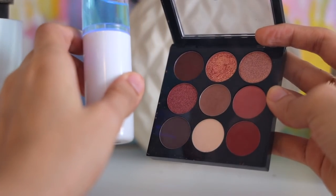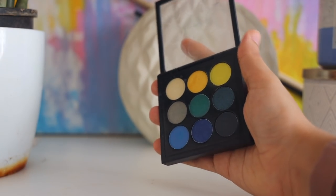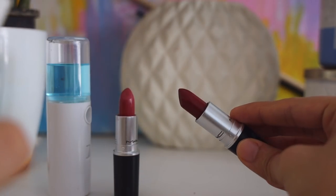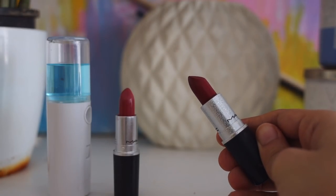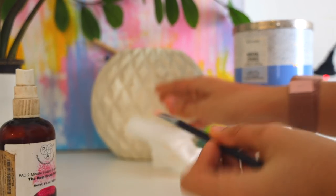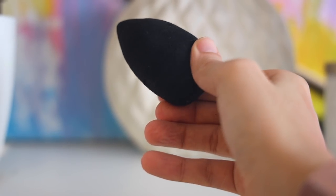Hi everyone! In today's video I'll be showing how I like to sanitize my makeup and keep everything clean. It is the need of the hour — it is even more important to keep your makeup absolutely clean and sanitized at all times. But sometimes a few products can be drying and not everything goes well with all of your makeup products, so I wanted to touch upon that and share some of the products and tools that I like to use.